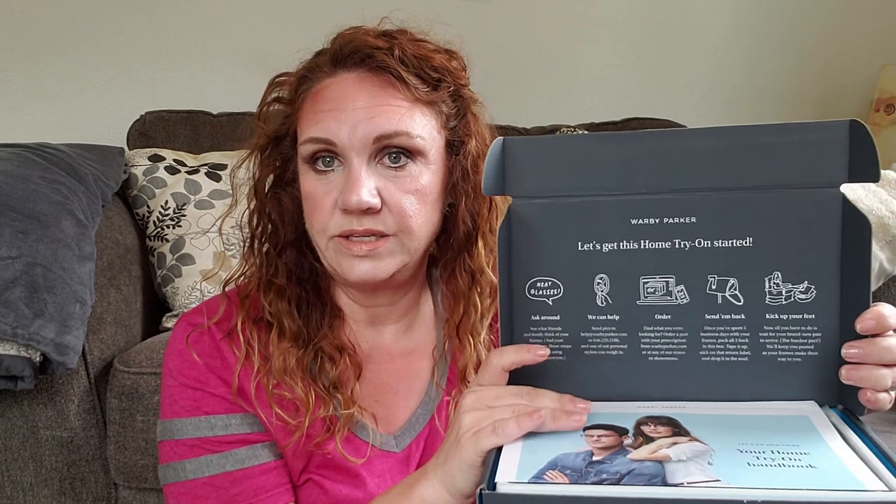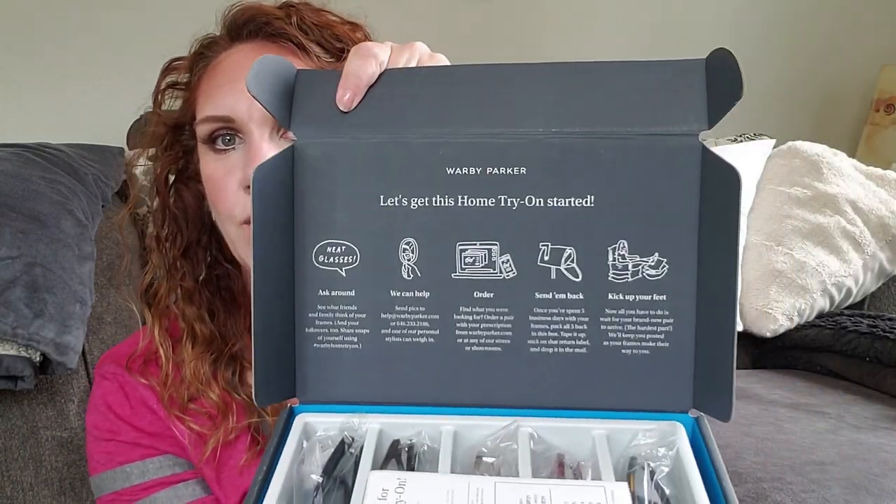The other fun thing is that you can take these to work, take them to your friend's house, let them see what you look like, do a YouTube video and get the opinions of all your YouTube subscribers and friends, and then pick your lenses and order — send them back, kick up your feet and wait.